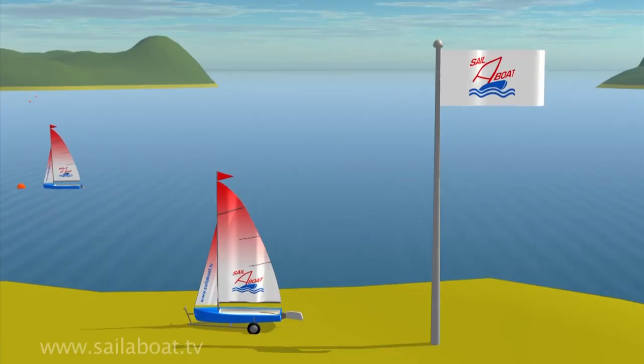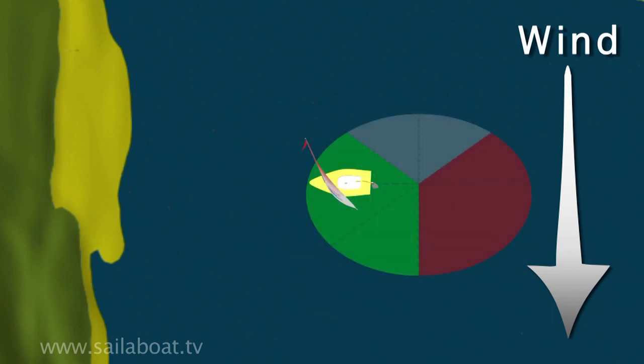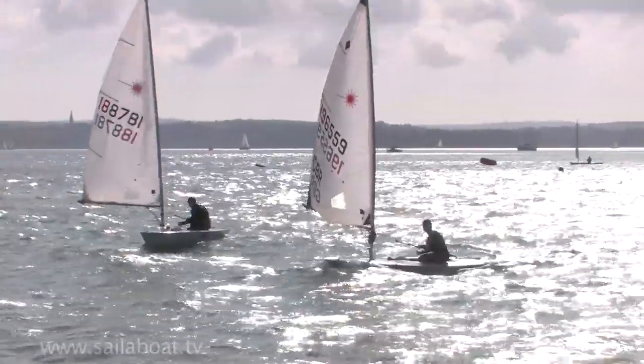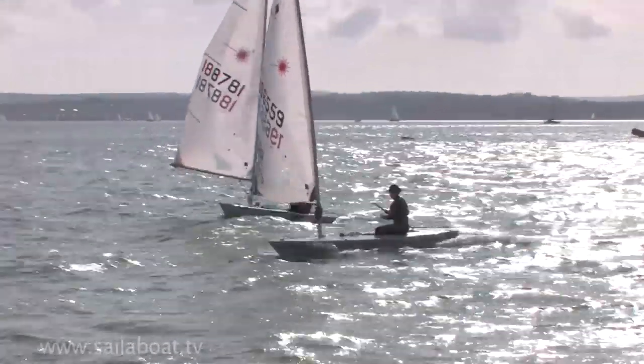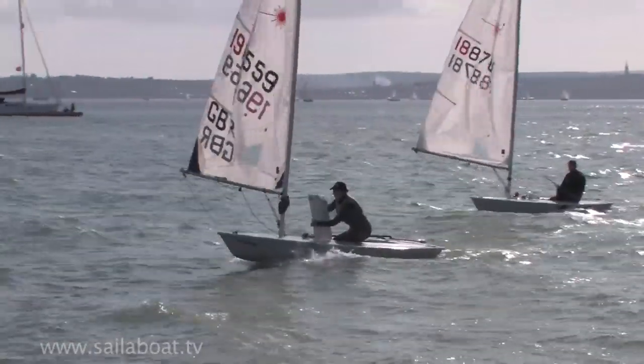Let's now look at returning to a cross-shore wind beach. This is where the wind is blowing parallel to the beach — probably the easiest beach to land on as you simply sail straight in. When you are about ten metres away from the beach, you must release the mainsheet so that the sail flaps to slow you down, and then raise the rudder and centreboard to stop you from running aground.